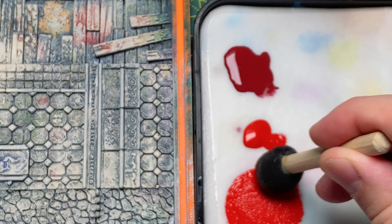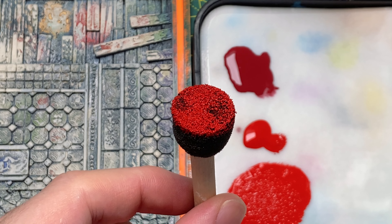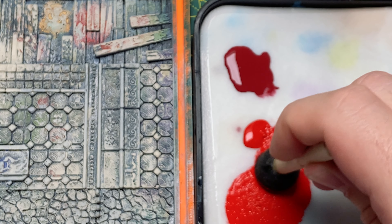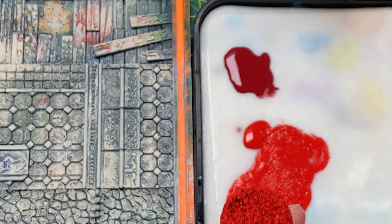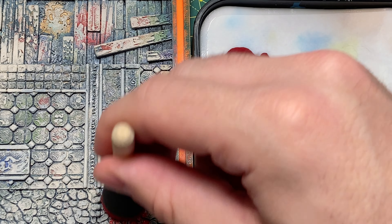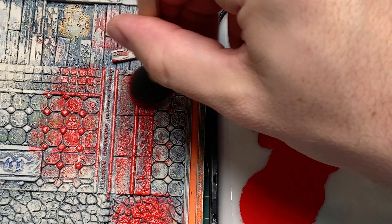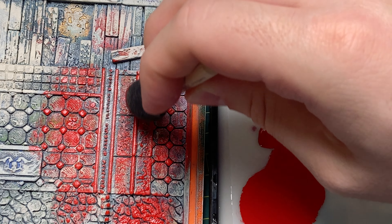I've got Evil Sun Scarlet here. I'm making sure to get good coverage on my sponge — I want all of the sponge covered. You don't want a big splodge of paint in the middle with lots of surface area not covered, or you're going to get really bad results. So make sure your sponge is nicely covered and looking nice and red. Then use your dry palette to get a good amount of the paint back off the sponge, because we don't want this to apply too heavy.